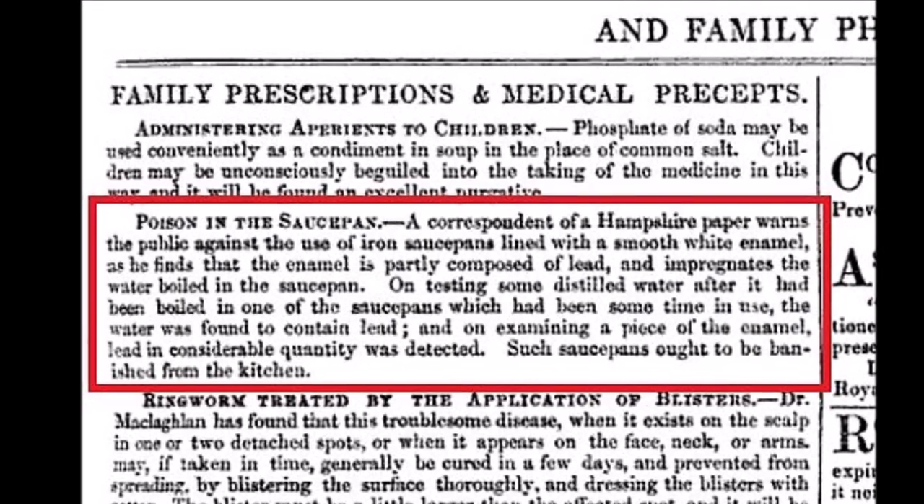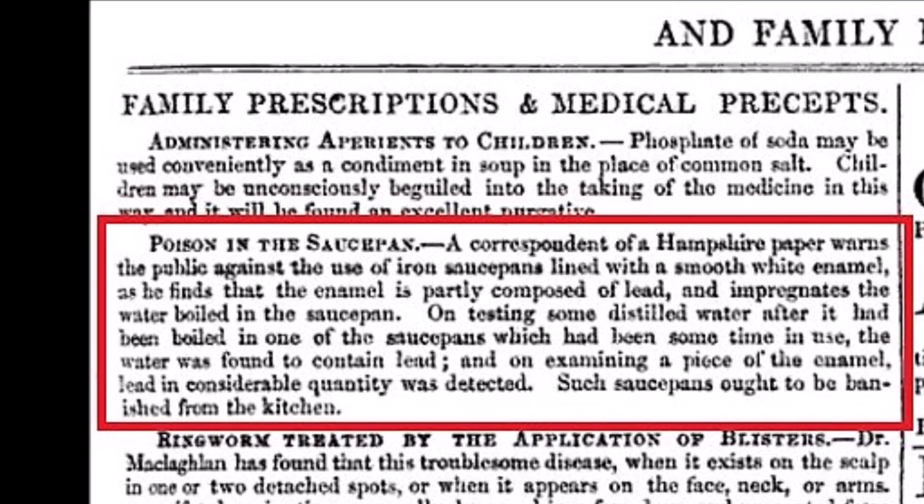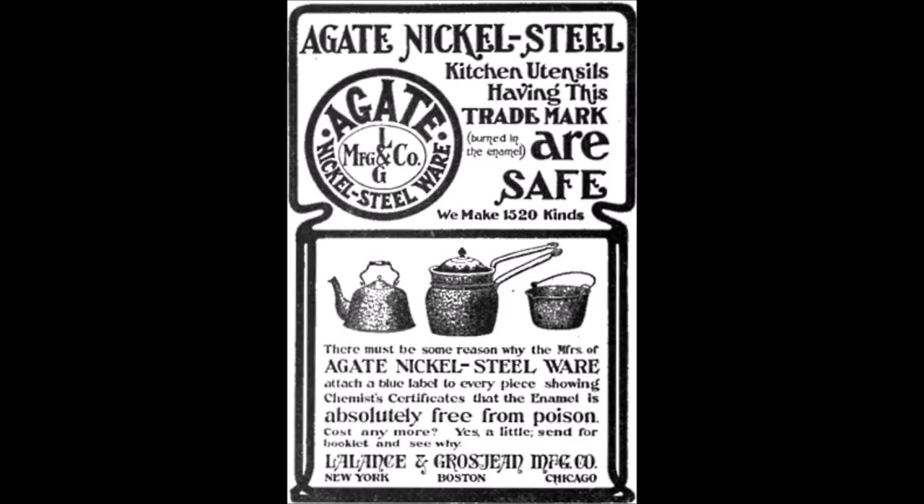However, there's something else you need to be made aware of. For many years, especially during the 19th century, makers of enamelware regularly used lead in the enamel covering of these pieces. This was well known even in the 1800s, but they didn't make major efforts to remove lead from enameled cast iron until around the 20th century. While these pots are safe to touch, they really aren't safe for cooking.